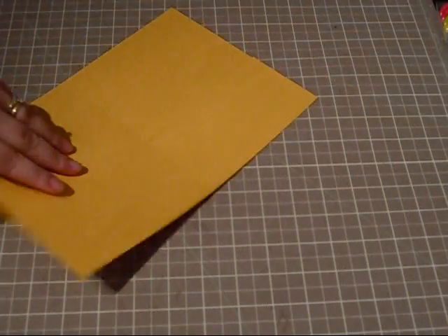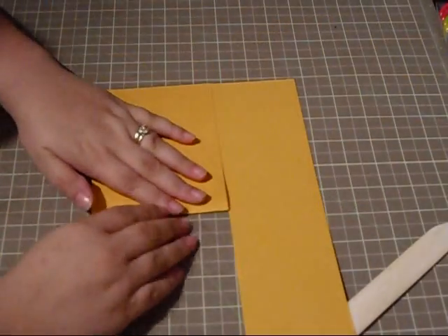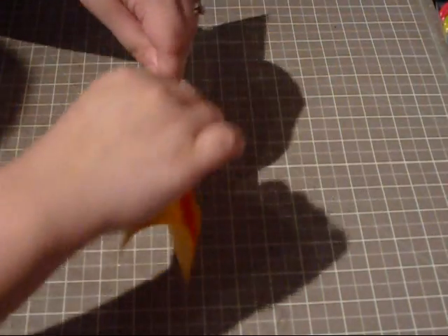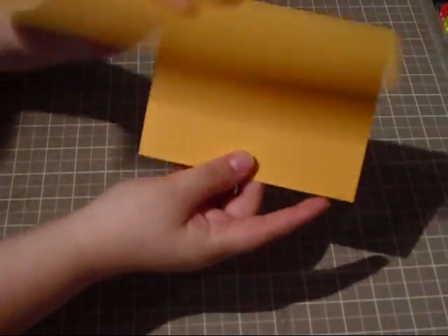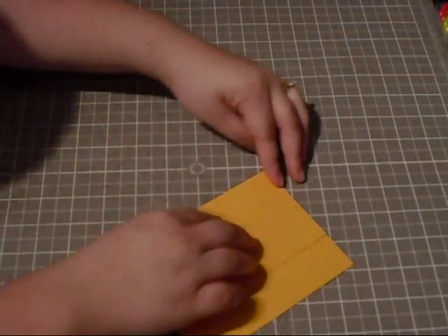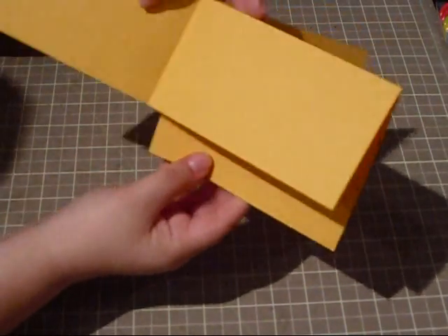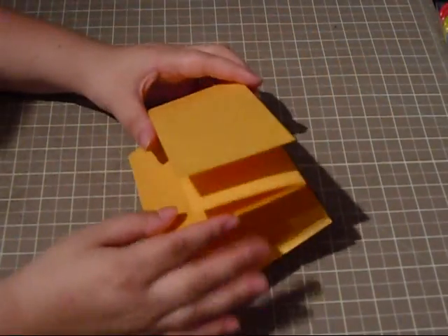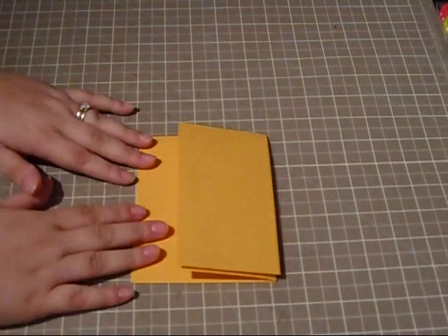Then get your bone folder, and when you have it like this, you're going to fold this part back, then this part forward, and then this part to the side. So this is what you end up with — you end up with a little flap here, and your actual main flap here. This is going to be super cute; I know you guys are going to love it.